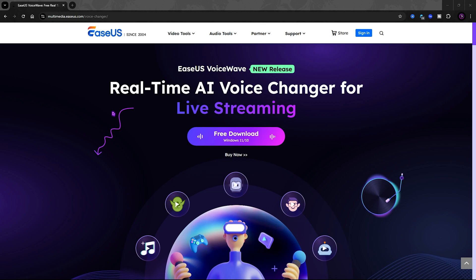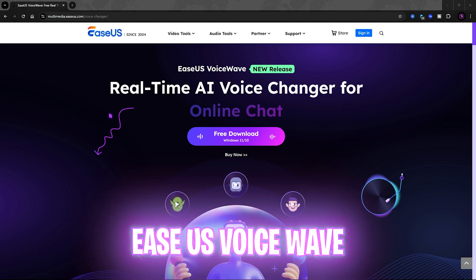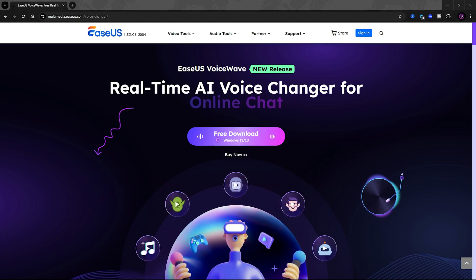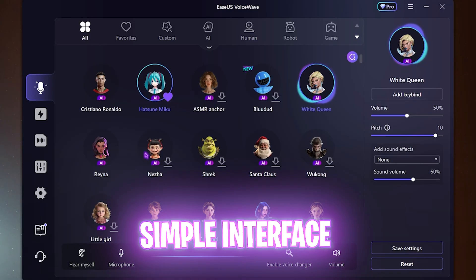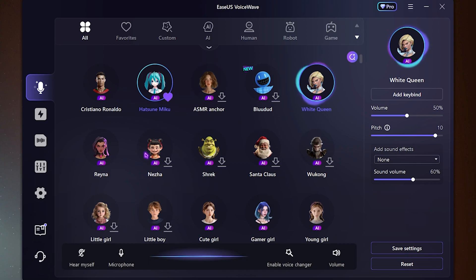First thing you have to do is head over to the EaseUS Voice Waves website — I'll be leaving a link down in the description below. You can simply click on the free download button right over here. The installation process is really simple; just install it on your PC.